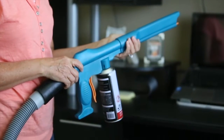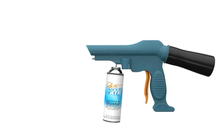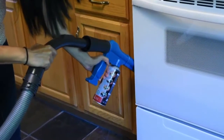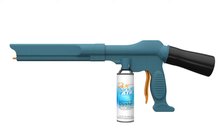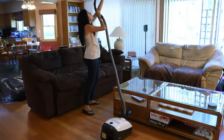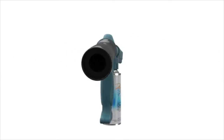Its design integrates an adapter to connect a can of compressed air, which is then effortlessly controlled by pulling a trigger. Every unit includes an attachable extension allowing you to reach areas not normally accessible.